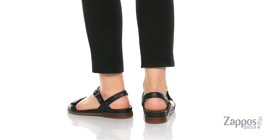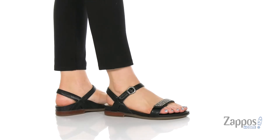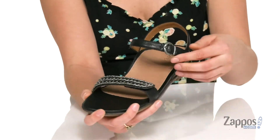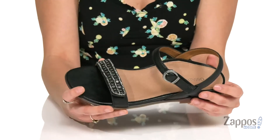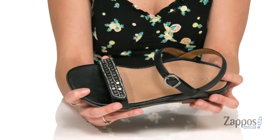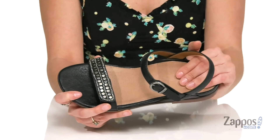Add a little bling to your steps in these sandals. They're crafted with a leather upper and they have this really fun beaded strap up front. They feature two hook and loop closure straps to ensure the perfect fit, and they utilize an orthotic system that provides arch support, helping to stabilize and align the feet.